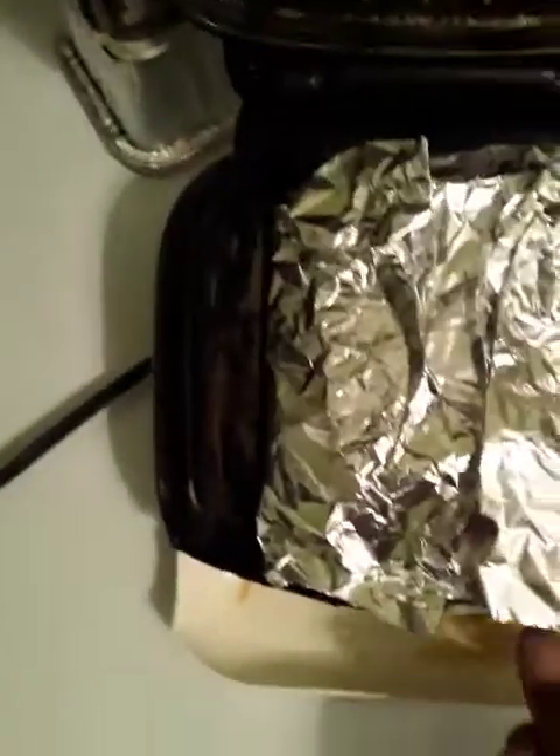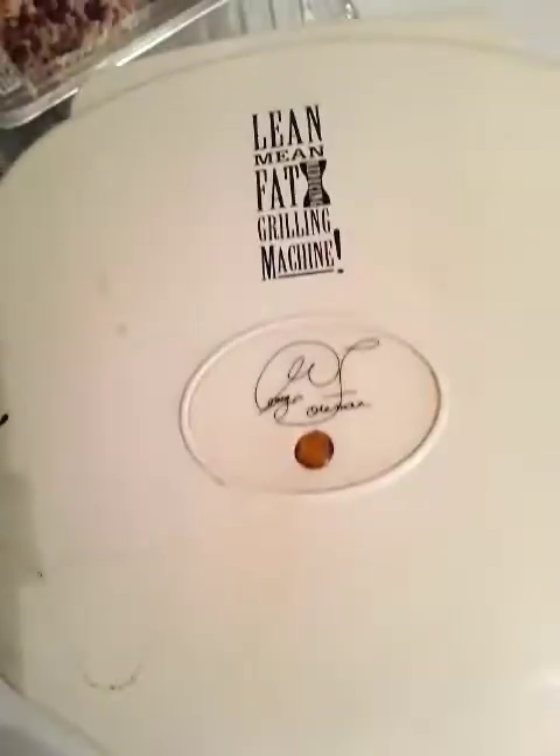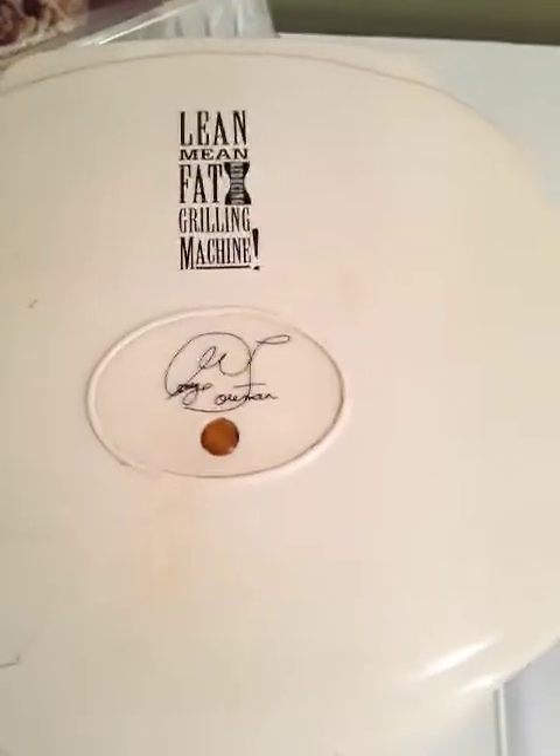Remember, we sprayed the foil with the cooking spray. We're just going to take that half and fold it over, smash the ends down, and put it on the grill. Make sure the edge of the aluminum foil faces down towards the drip pan, so if some cheese melts and drips, it will fall into the drip pan underneath. Then close the grill. You don't have to press very hard because once the cheese gets heated up, it will automatically melt down.